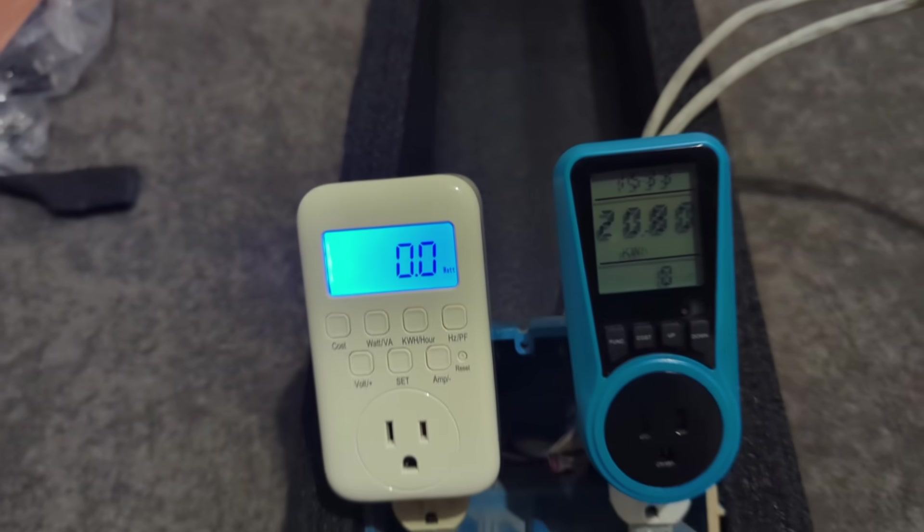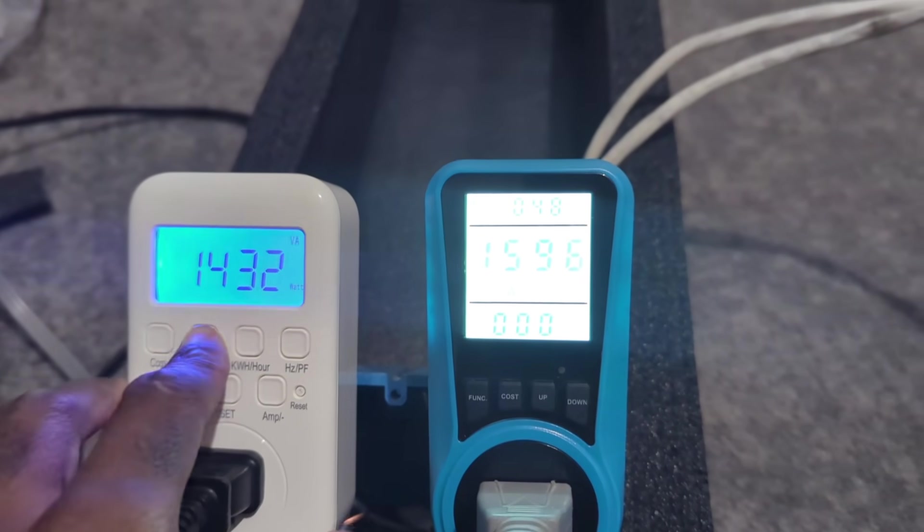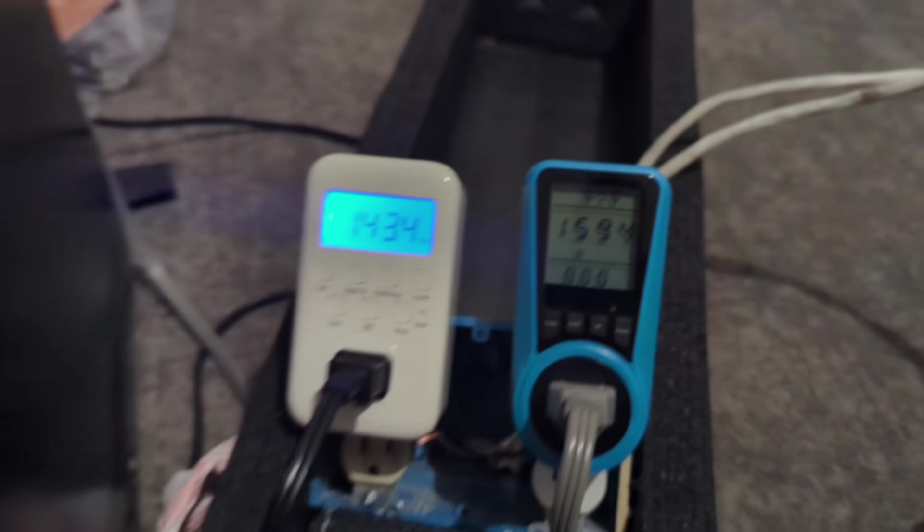The link will be in the description if you're interested. I plug the microwave into the blue one, pulling 1,596 watts, and 1,434 watts going to the space heater.